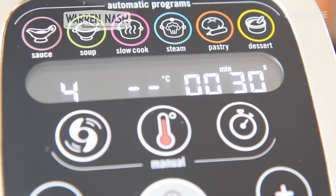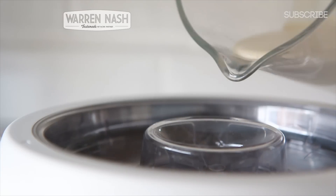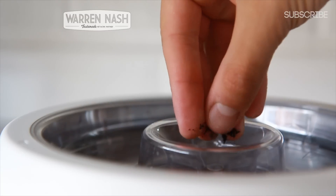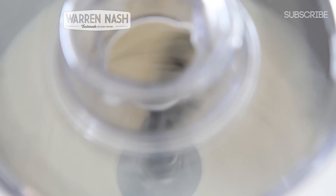Once thirty seconds of that one minute are up, remove the stopper from the lid and pour in 400ml of whole milk, 200ml of double cream, and either the seeds from one vanilla pod or one teaspoon of vanilla extract. Then leave the machine to finish the rest of the programme.